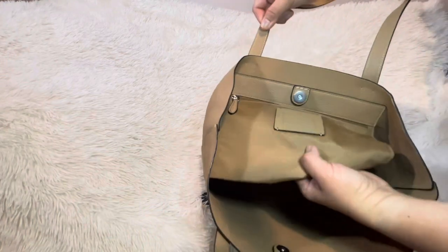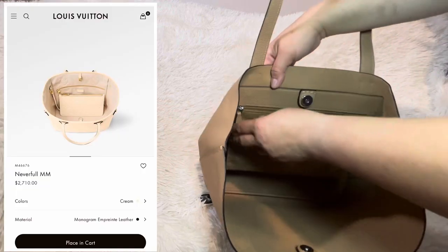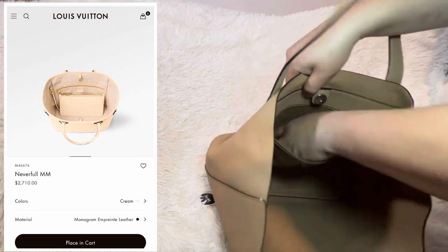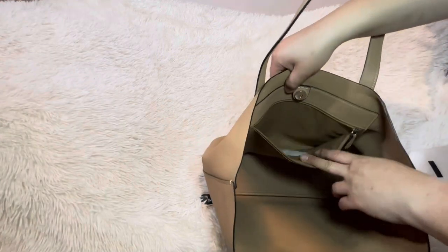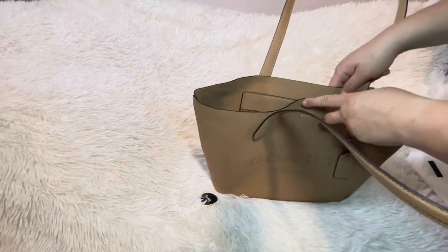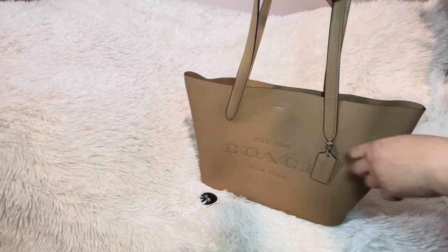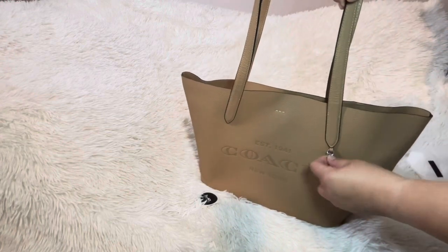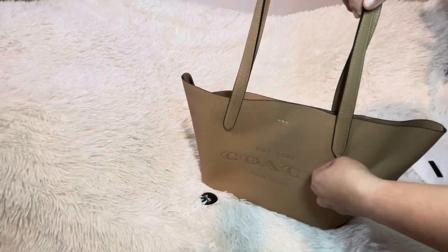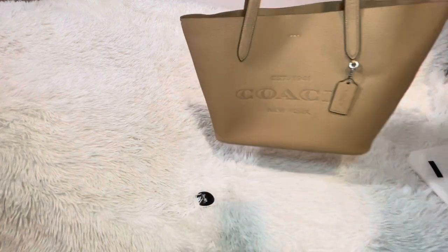It's almost like a Neverfull inside. You have a zip pocket and a care package. Don't forget to remove the magnet if you don't want it triggering store alarms. There's also a little silver on the hardware, so you can still get away with gold — it's very small. The D-ring is pretty small, and you can swap it for a gold Coach charm if you prefer.